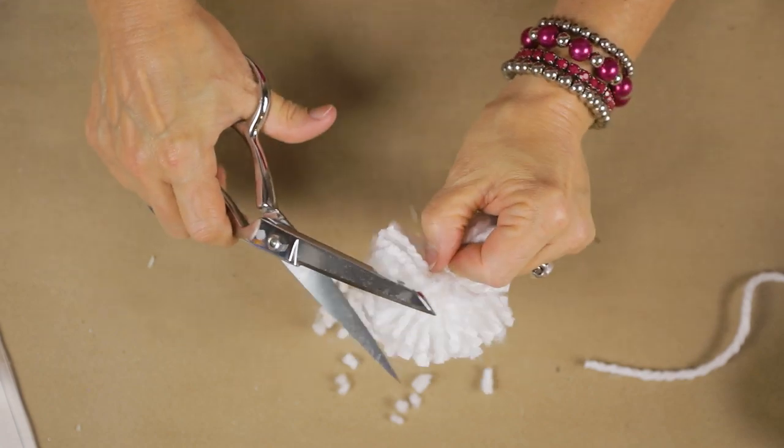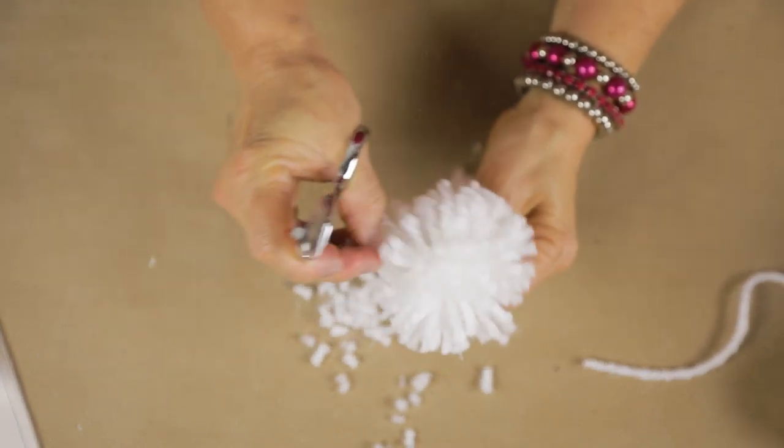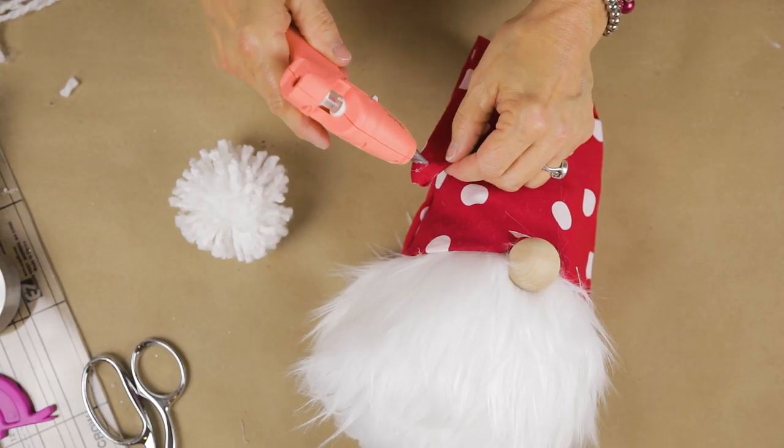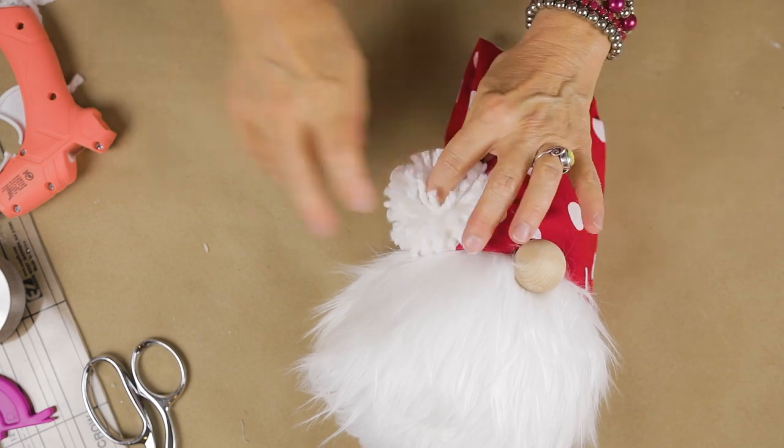This little pom-pom I made kind of makes me think of a little snowball. I love it — the little yarn texture is really pretty. I'm just going to put a little dot of hot glue on there and Santa Gnome is ready for Christmas Eve!